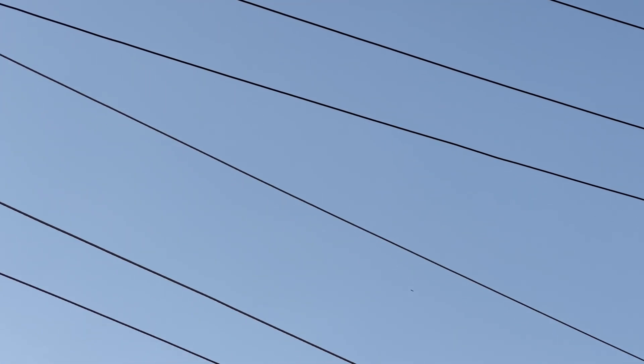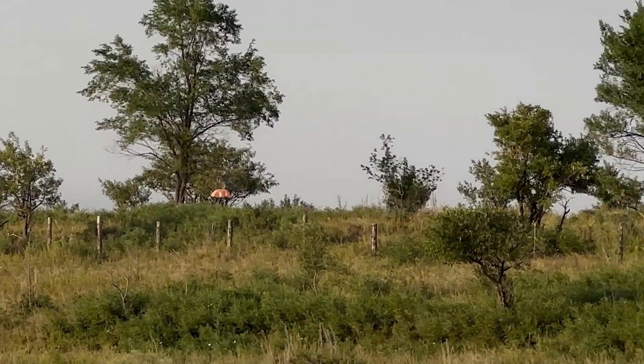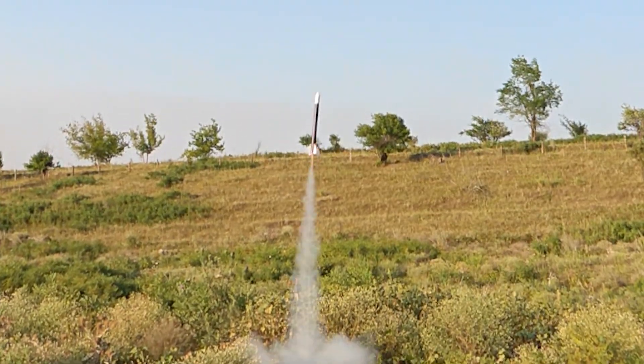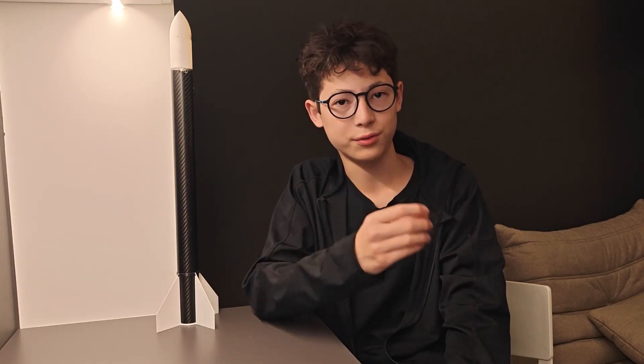The third launch was successful. The rocket climbed — apogee was at 85 meters — but it at least landed safely. Electronics worked and I got the data I needed. That felt like a huge success. When it finally worked, it was the best moment of the whole project. Through this video I want to show that making mistakes is a normal part of any project — they are the fuel of development. What really matters is to learn from them and gain experience. This is the lesson Samrock 1 taught me.